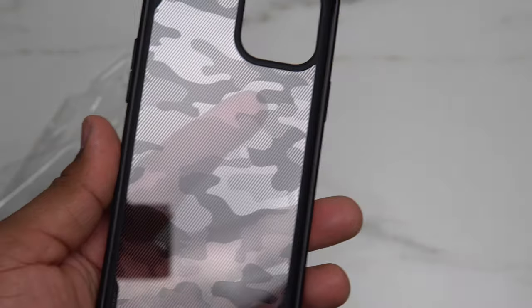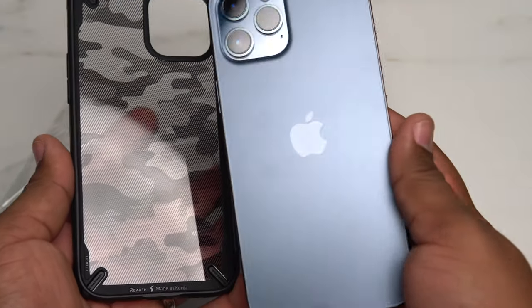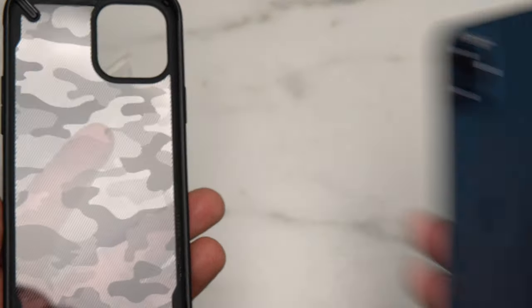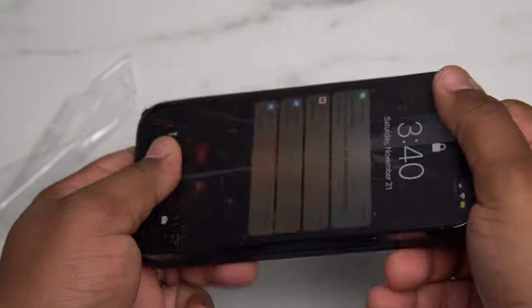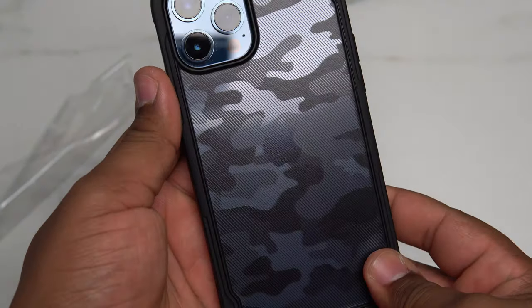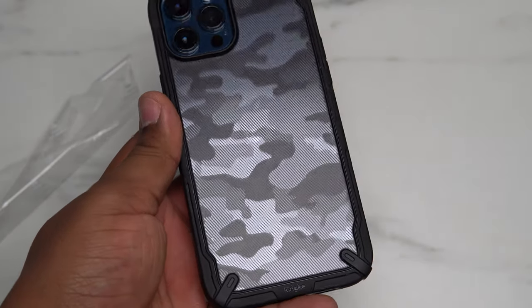Nice camo finish. Now let's take the phone out — I got the Pacific Blue iPhone 12 Pro Max here. I love this matte back because you really don't have to wipe the phone off before you put it inside of the case, but just for good measure I'm going to wipe it off. We're going to go ahead and put it inside of the case. Nice texture on the back with that camo and that blue.